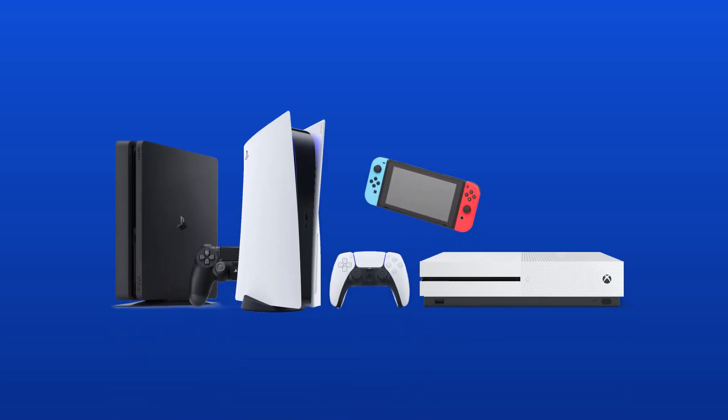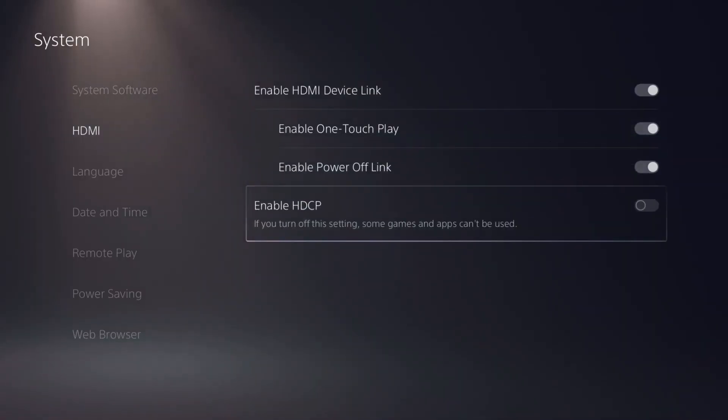It's compatible with all consoles, including the PlayStation 4 and 5 — you just need to disable the HDCP setting. Also, because it's an HDMI capture device, you can use it to capture a camera, like a DSLR, and use it as a webcam. Not its intended purpose, but it's what I use it for.